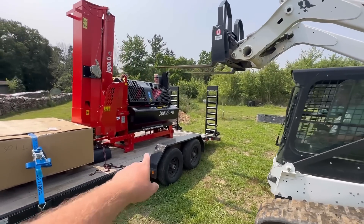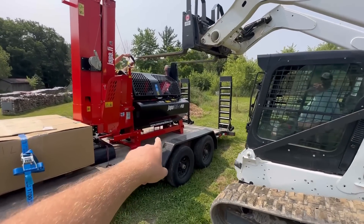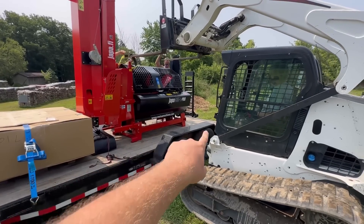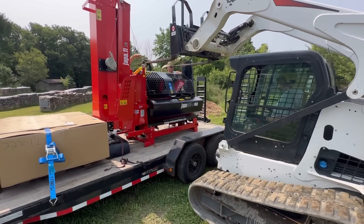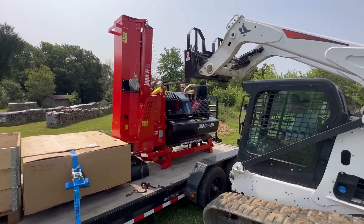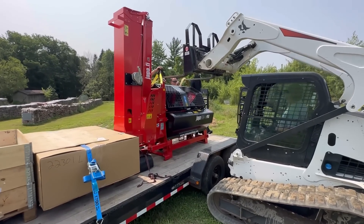Because this isn't a deck-over trailer, we're going to have to go up high with straps. The 365 does have fork pockets — if you could get underneath it without the fender wells that's probably the easiest way to lift it — but with the fender wells there we're going to use straps to lift it up and out. Then once we get it on the ground and off the trailer, we can use the fork pockets to move it.